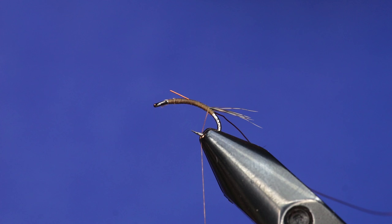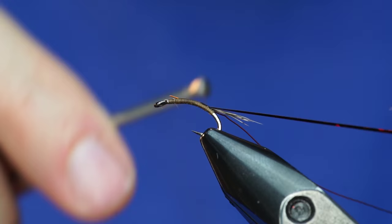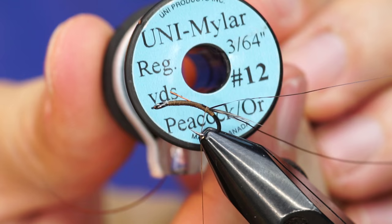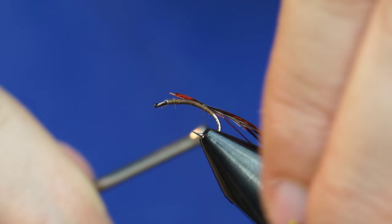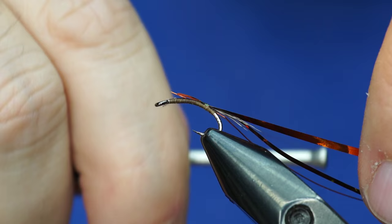The second to last thing we bring up is going to be our tinsel that goes over the back. This is just some medium-sized brown holographic tinsel from Vivas. I place that right on the very top of the hook, centered, because we're going to bring that over the top of the body — that'll help create some contrast. Then the last thing we're going to tie in will be the body material itself, which is this Uni Mylar — size 12 in the peacock orange, with the peacock facing up. Same deal: we want to tie that in so we can wrap it up the body length, then bring the thread back down to the original tie-in point, conserving space.